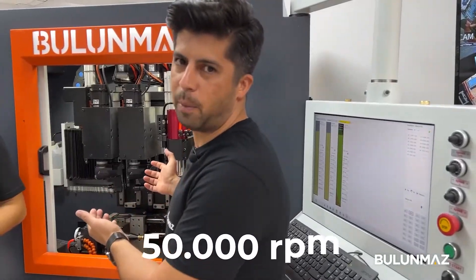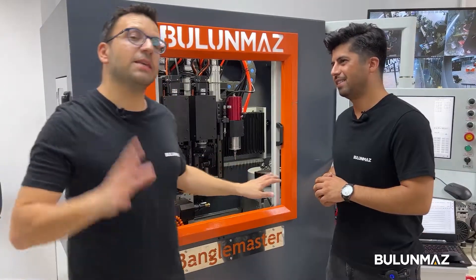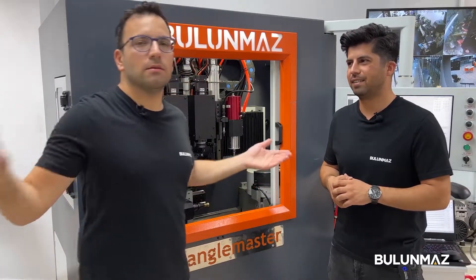This spindle is 50,000 RPM. It's so strong and it's so sensitive. We are using the star cut head. We are making a star on our ring. Let's go.